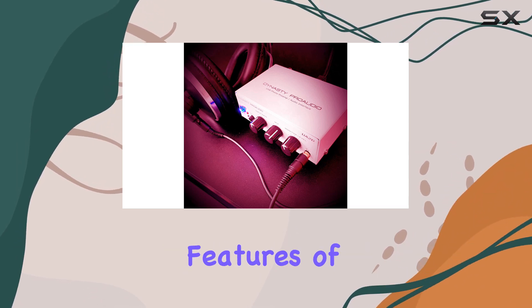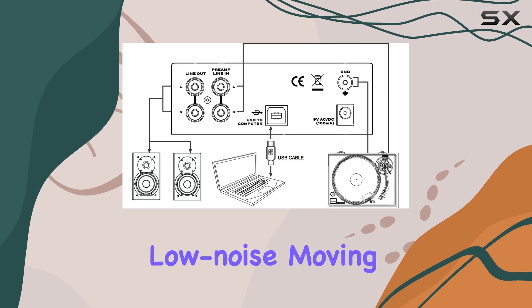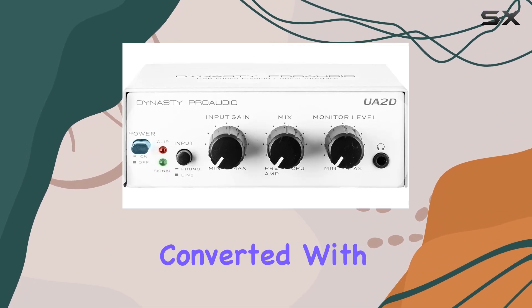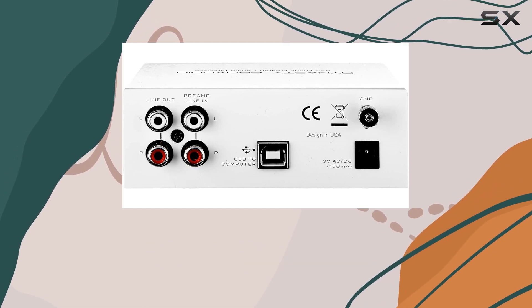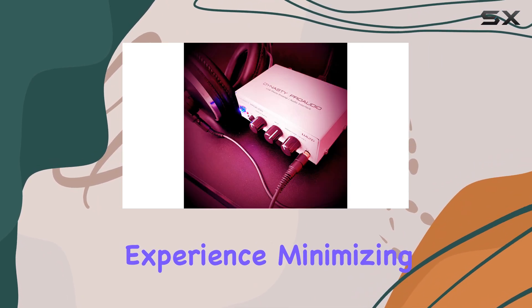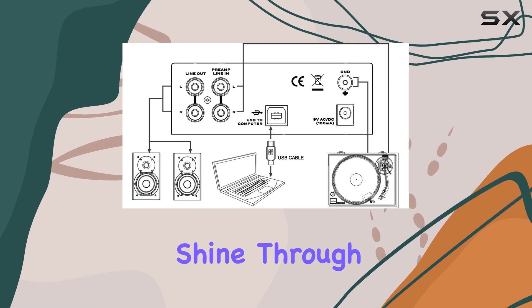One of the standout features of the UA 2D is its built-in RA-Equalized Low Noise Moving Magnet AD Converter. This advanced technology ensures that your vinyl records are converted with exceptional clarity and accuracy, preserving the rich and warm sound that vinyl is known for. The preamp's low-noise design further enhances the listening experience, minimizing any unwanted background noise and allowing the music to shine through.